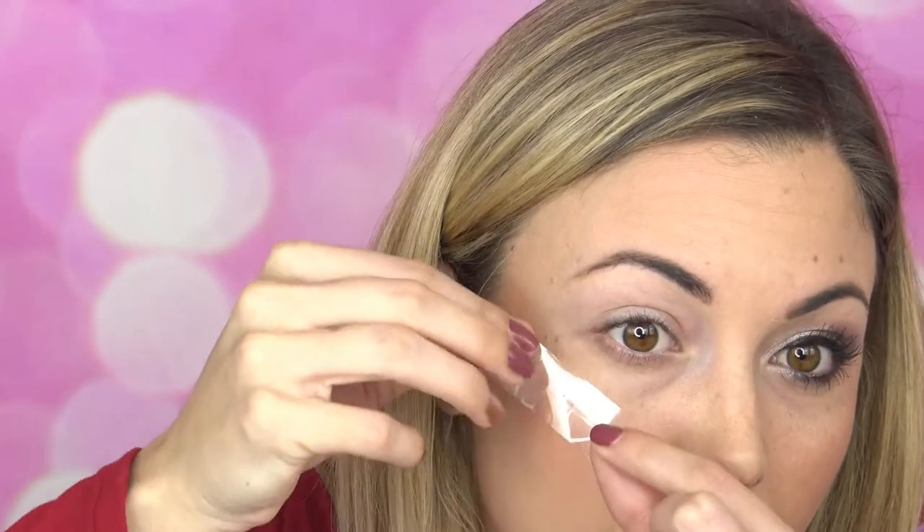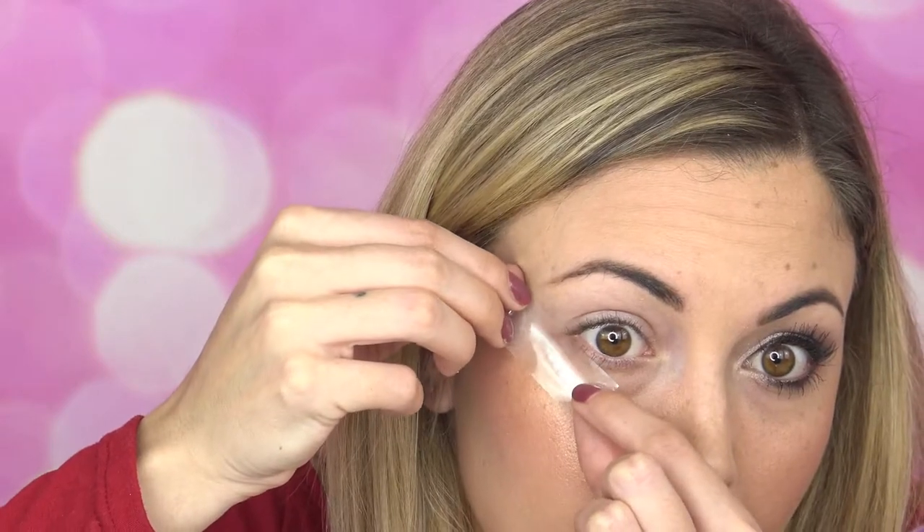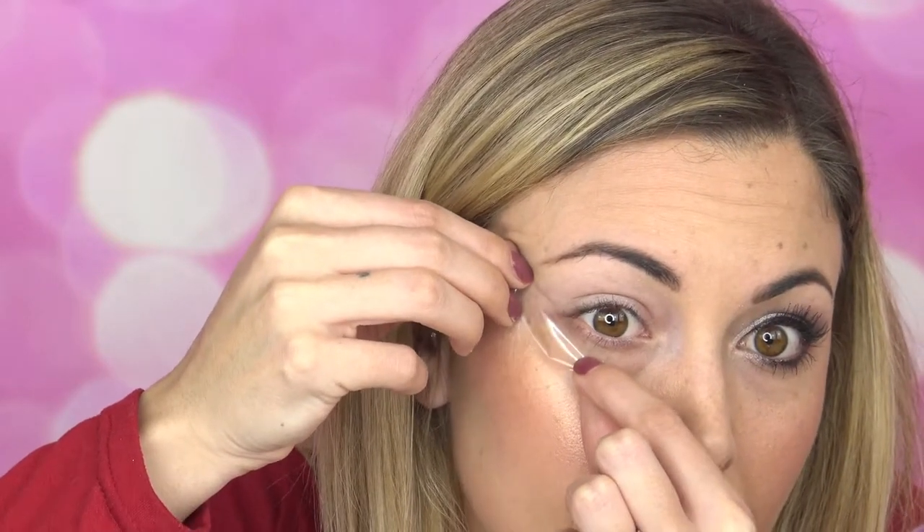My first step is I'm going to take some tape — it could be any type of tape, like scotch tape is what I'm using. I'm just going to put my fingers on it to take the initial stickiness off so it doesn't pull off all of my foundation. Then I'm going to put it right underneath my lower lashes and waterline, and slant it toward my lower eyebrow.